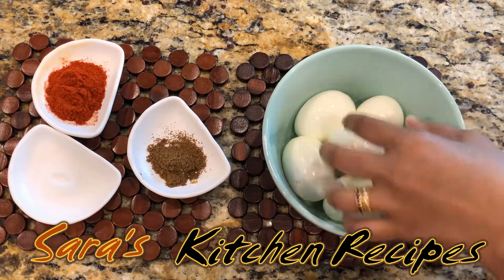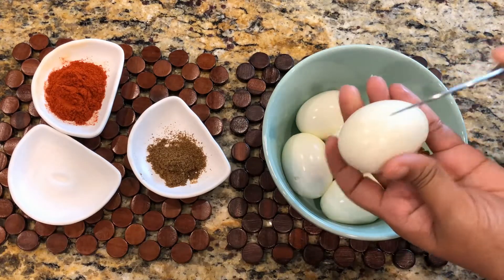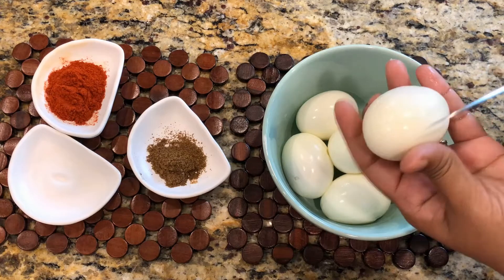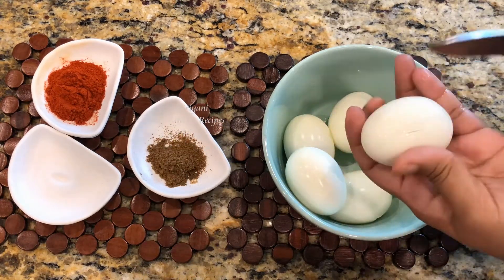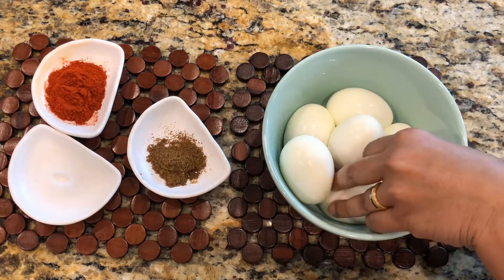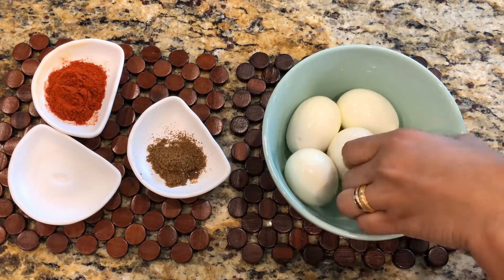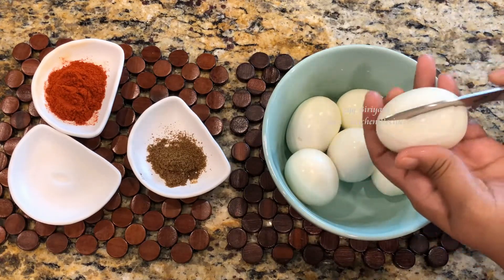I will put a boiled egg in here. I will put it in a bowl — half a bowl. It is full of masala. As you can see, we have red chili powder.